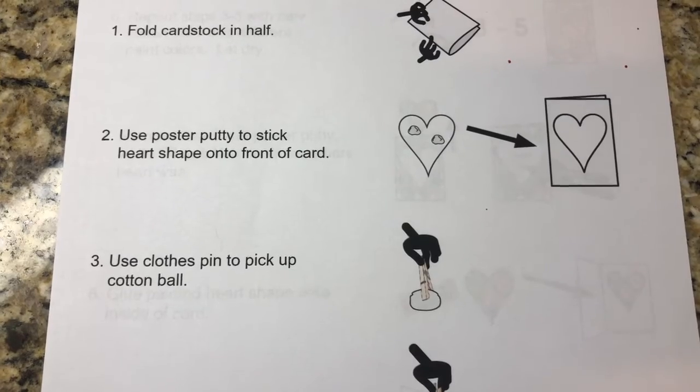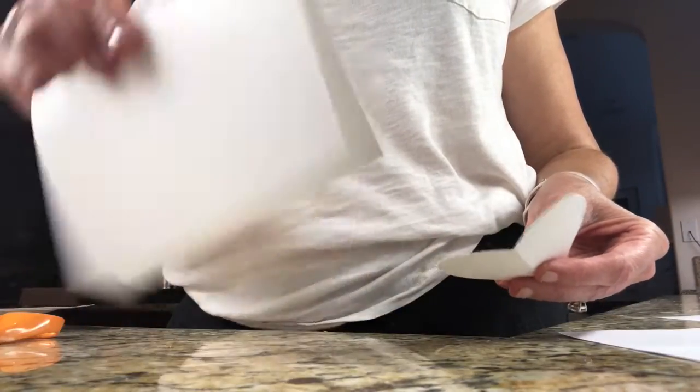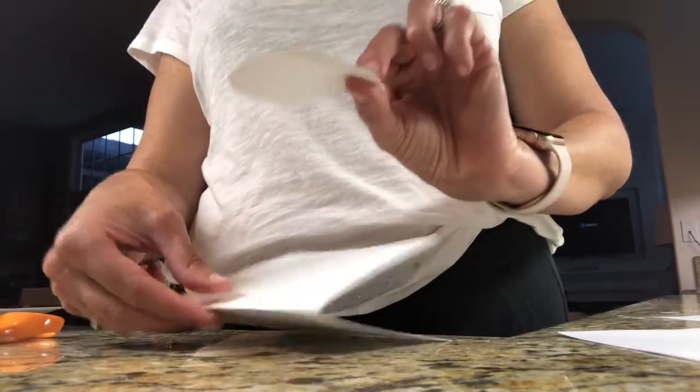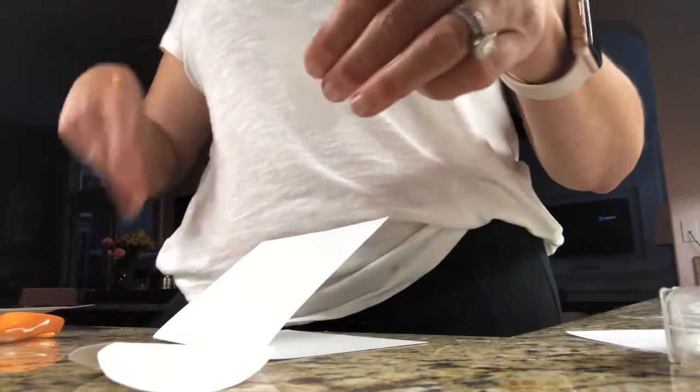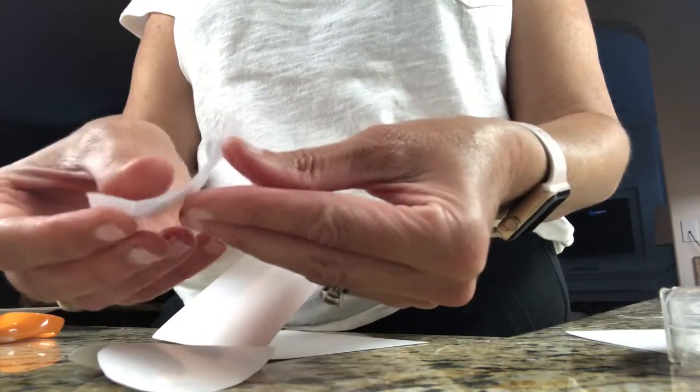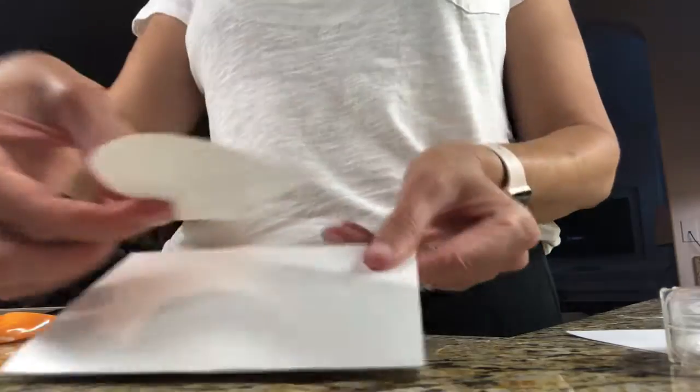Next, you're going to use poster putty to stick the heart shape on the front of the card. I didn't have poster putty, so I used tape. You can take a small piece of tape and loop it around so it's sticky on both sides. Stick one to the heart and then adhere the heart to the card.